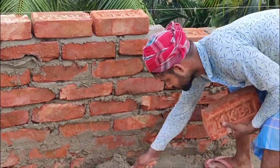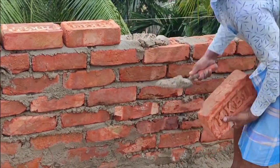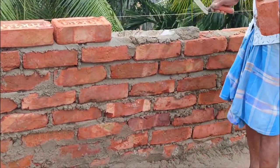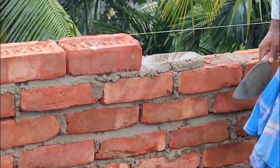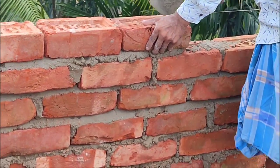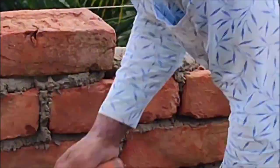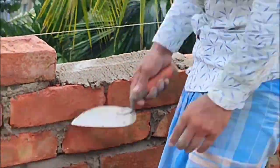Another significant defect is there. At different intervals of the wall, there is provision of small RCC columns, but they have not cast the columns separately. After completion of brick work, they will put shuttering at both sides and fill it up with concrete. This is highly objectionable, because they will develop differential contraction and expansion, resulting in cracking of the brick work or concrete work, since the coefficient of expansion and contraction of brick and RCC are different.